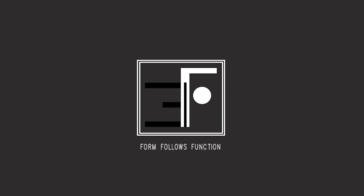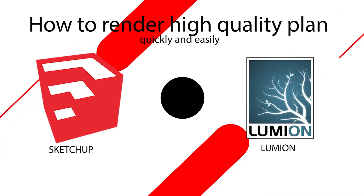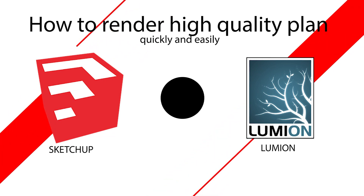Hey guys, here we go. Today we will see how to render the plan with Lumion plus SketchUp. I am sharing this just because when we render in Photoshop it takes a lot of time, and with this method it is super easy to render your plan with high quality.